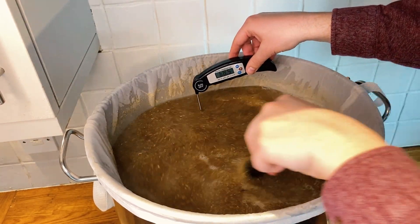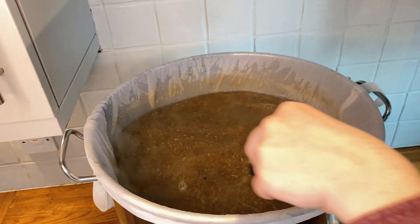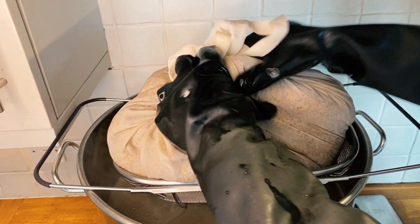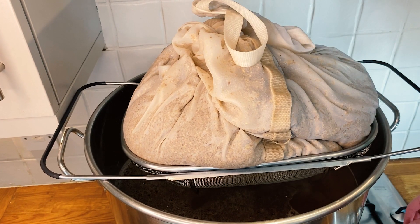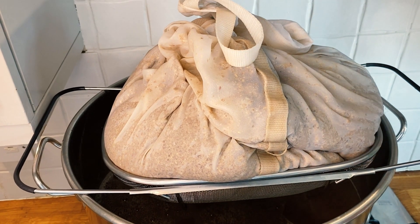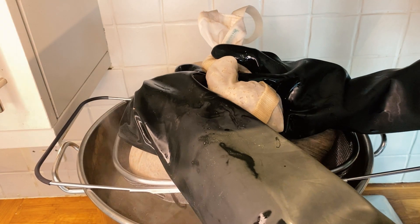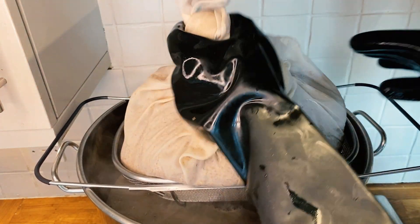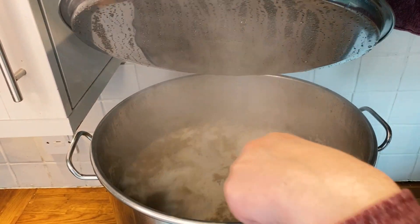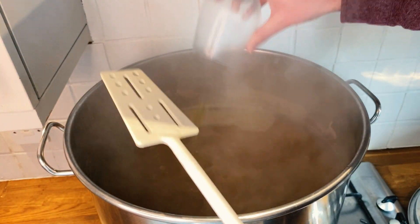Once the mash time had reached an hour, I began the process of mashing out the grains — heating the mash to 77 degrees C for 10 minutes to denature the enzymes and stop them converting sugars. After that was done, I drained the grain bag, squeezed it, and left it to drip for 15 minutes whilst I got the wort boiling. I did not pour hot kettle water over the grain bag this time as I didn't want to alter the water's profile or mash pH. On reflection, what I should have done is taken some of the treated water out of my kettle before starting the mash. Once the wort was rolling, it was time to start my 30-minute boil and add my first 15g hop addition.